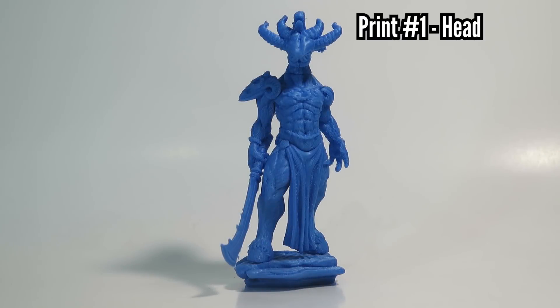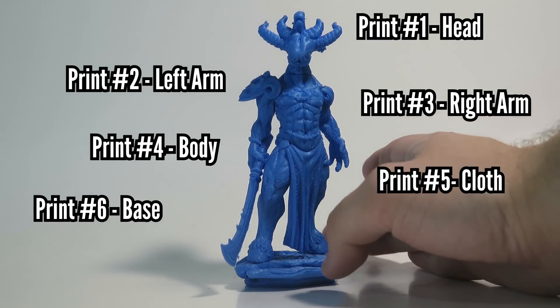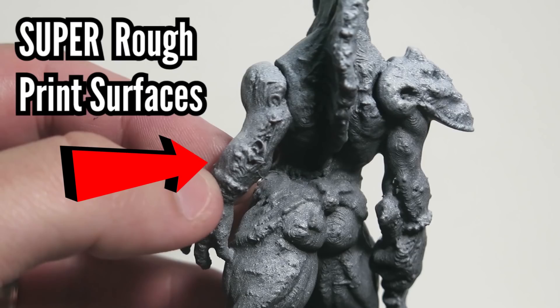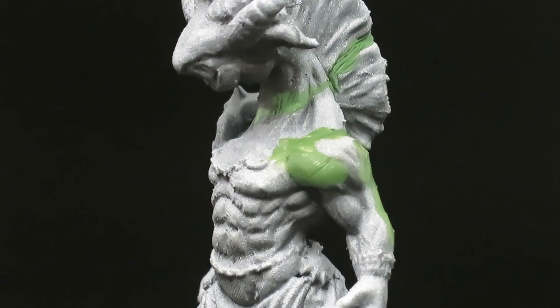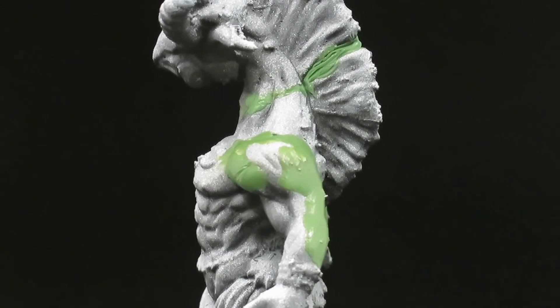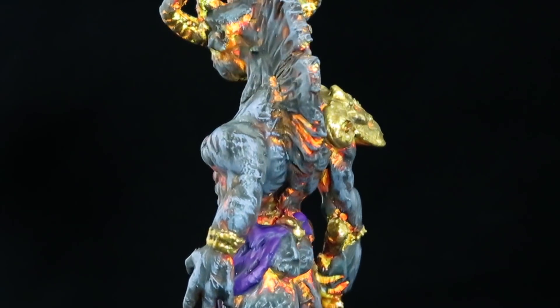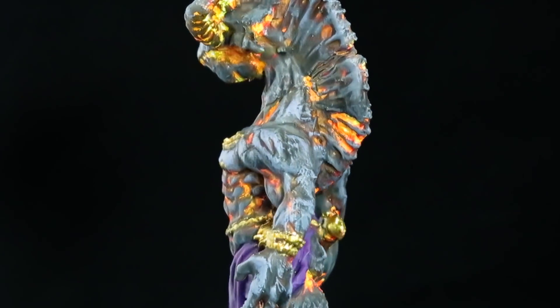Occasionally you'll embark on an ambitious series of 30 prints that come out pretty well except for maybe one or two failed parts. This is exactly what happened with some of my first large prints, like this demon sculpt by Duncan Shadow Luca. In this video I'll show you how to repair and improve your prints like I did with this one.